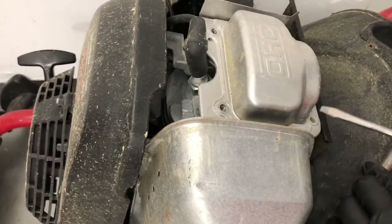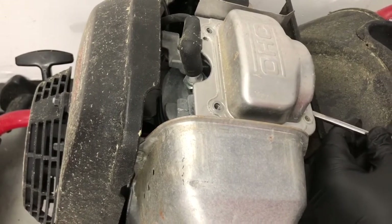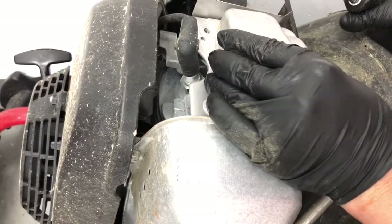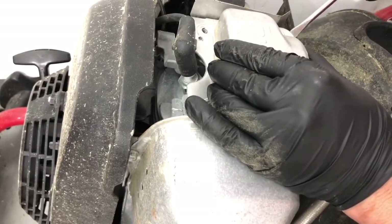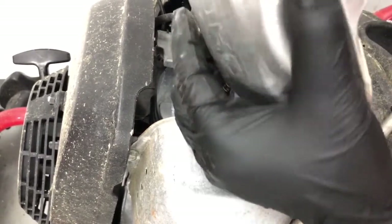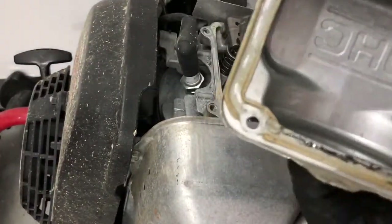Take the screwdriver and stick it in here on the side and just try to pry it up. I was able to just hold it right here and put the screwdriver on one side and just kind of peel it up. And once you get one side, you should be able to just peel the whole thing. There we go — this is what the inside of it looks like.